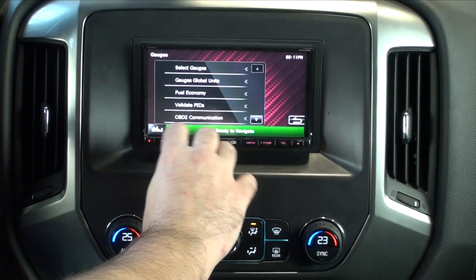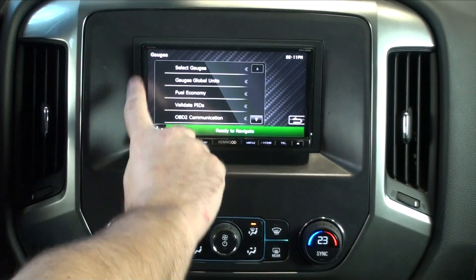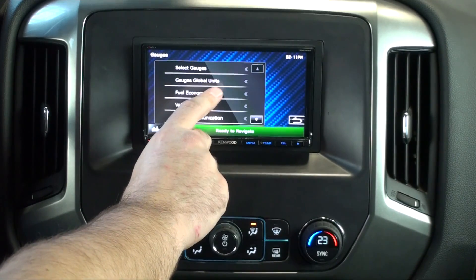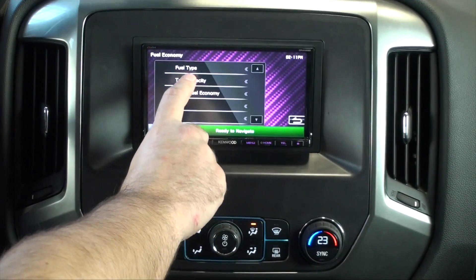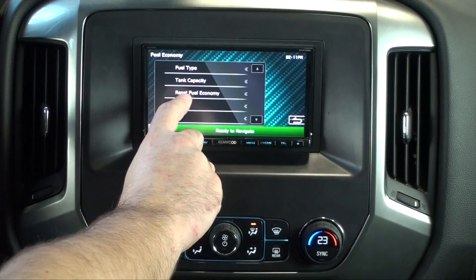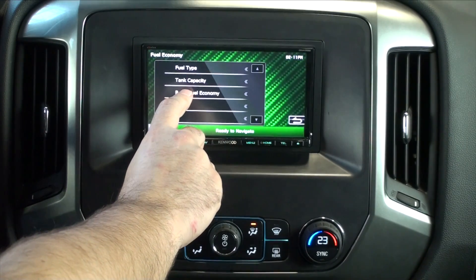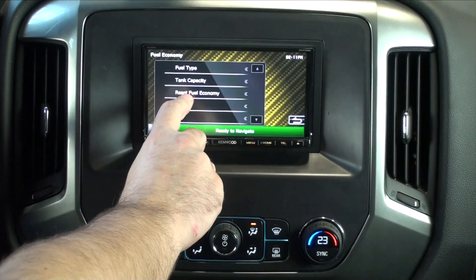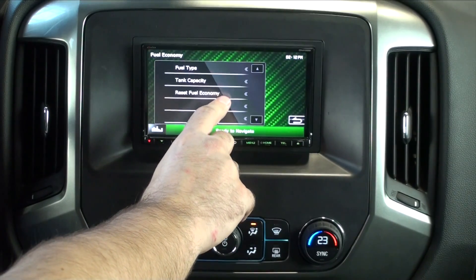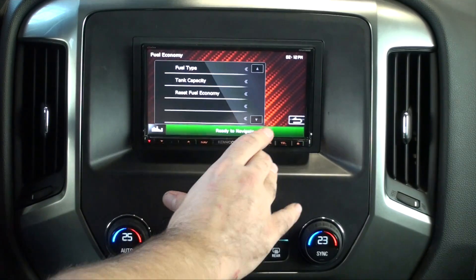In Gauges settings, we have the ability to select gauges, same as on the gauges screen. We can set the global units — change them all to metric or English at once. Fuel Economy Settings let us choose the type of fuel and the tank capacity, which is important for calculating how much fuel is left. We can show not just the percentage of the tank, but also how many gallons or liters you have. There's also Reset Fuel Economy — if you're starting a trip and want to see fuel economy for that trip, you can reset it here and it will calculate from that point on.